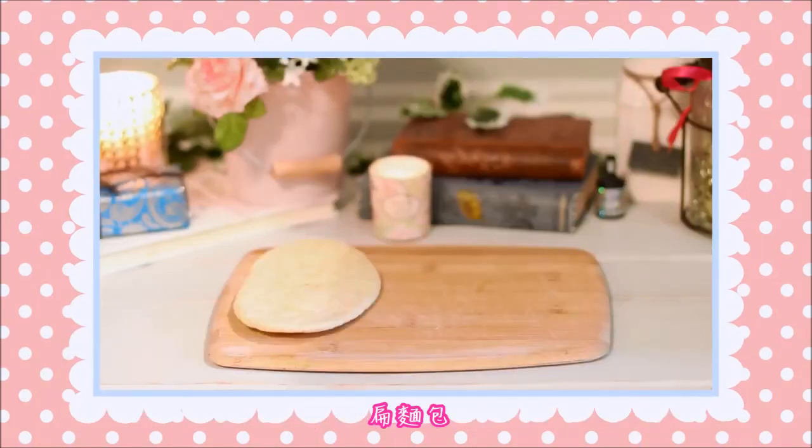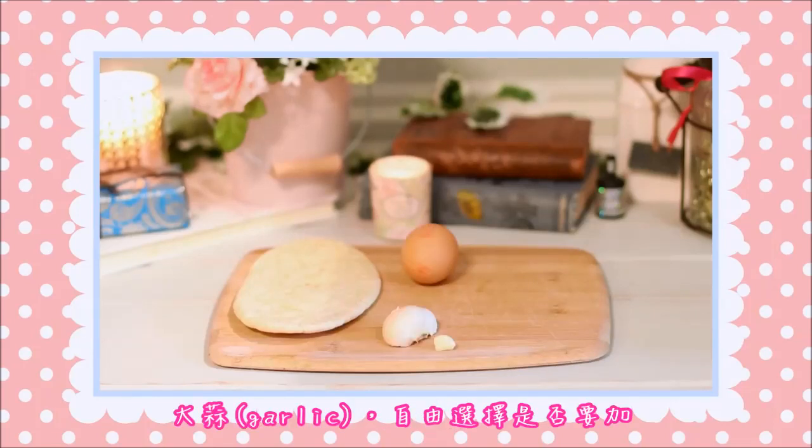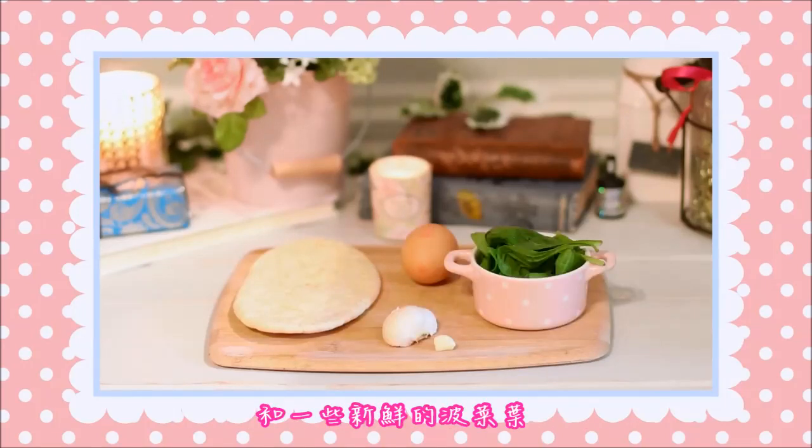You will need 4 ingredients: flat bread, an egg, garlic is optional, and some freshly washed spinach.